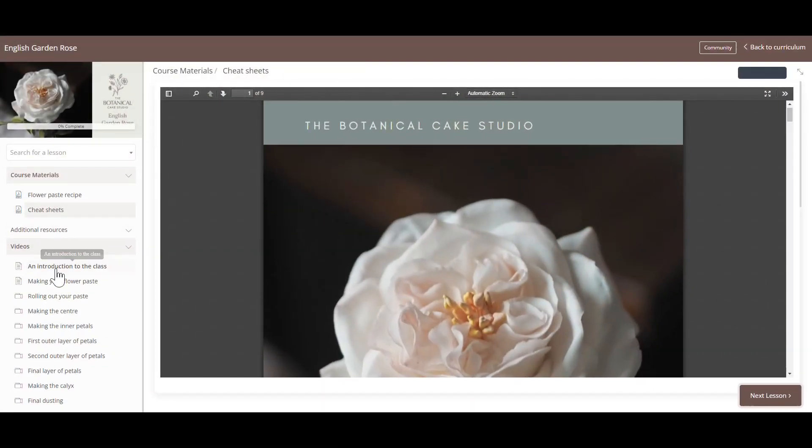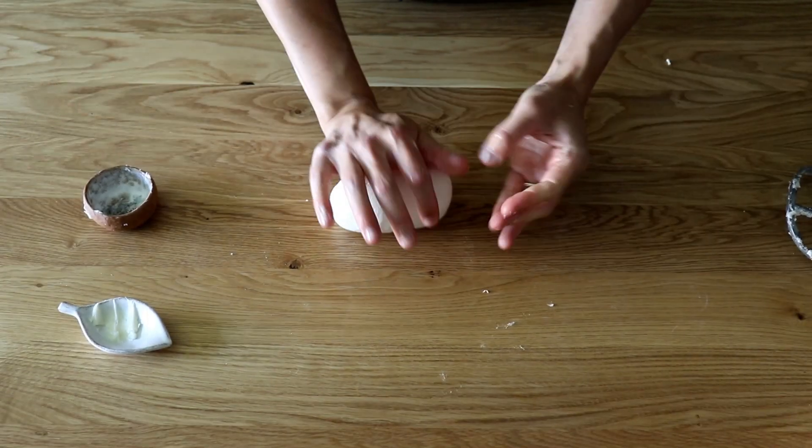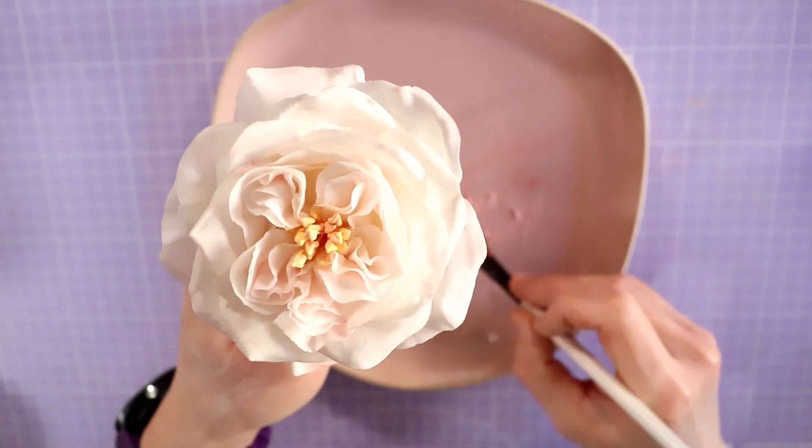As with all of my online classes, each stage of the process is broken down into easy-to-follow step-by-step videos, from making your own flower paste, forming the centre and stamen, shaping and arranging your petals and dusting for a realistic finish.